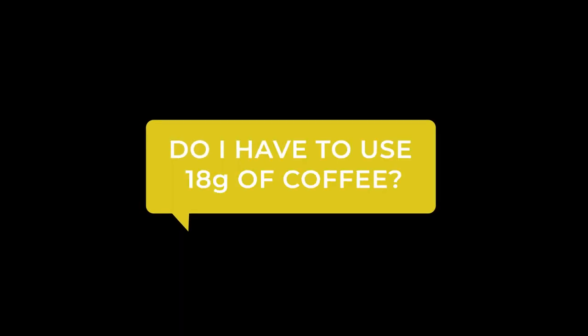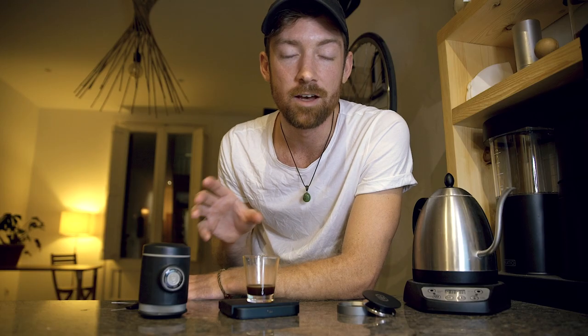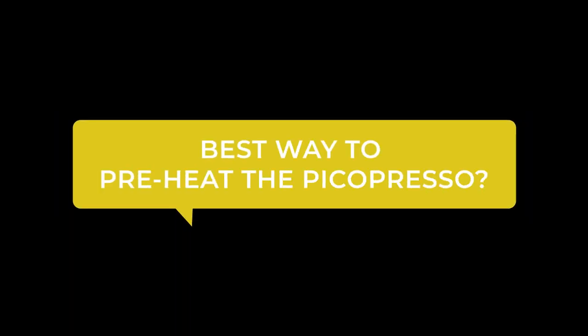As a follow-up: do I have to use 18 grams? That's the recommended dose with the Pico Preso. Yes and no — you can play around. I've gone as low as 17 and as high as 20 grams and still gotten good results. It depends on the coffee you're using, the grind size, and the concentration you like.